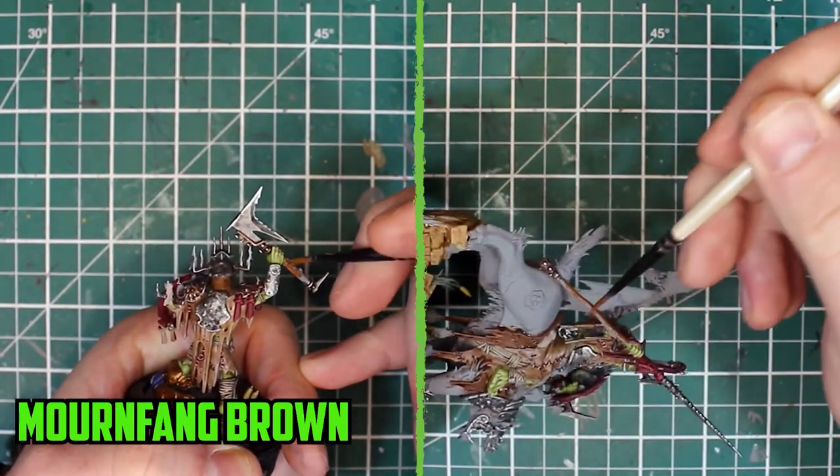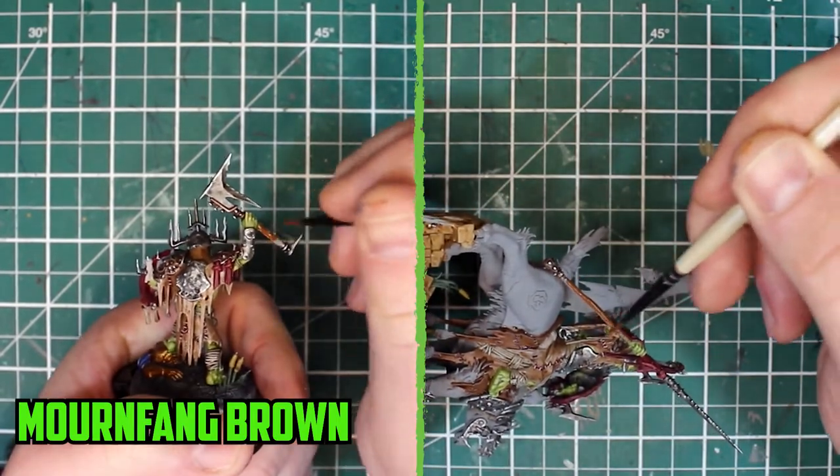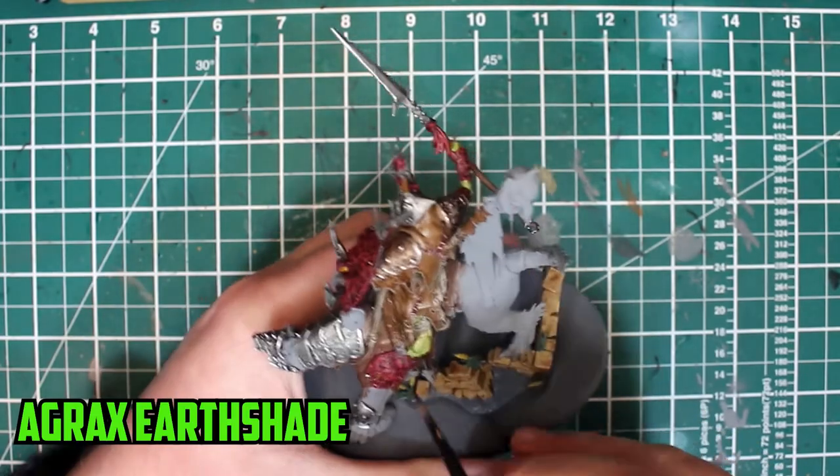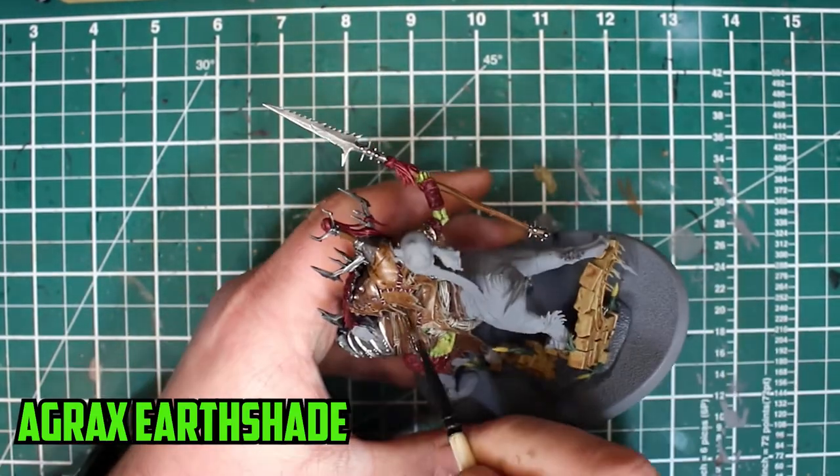The wooden parts were up next — like the wooden poles and the wooden part of the saddle — painted with Mournfang Brown. Good old Agrax Earthshade was then used to shade the colour down a bit.